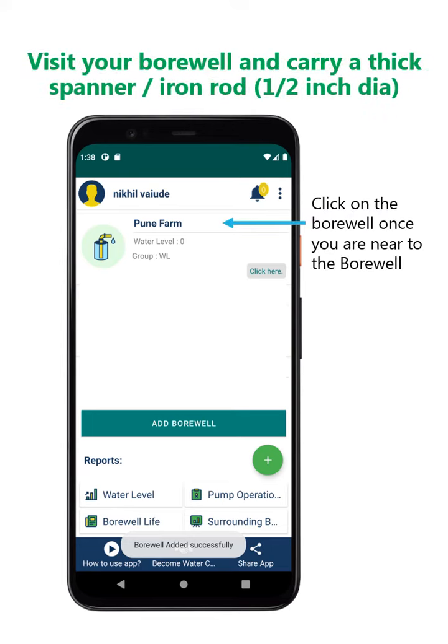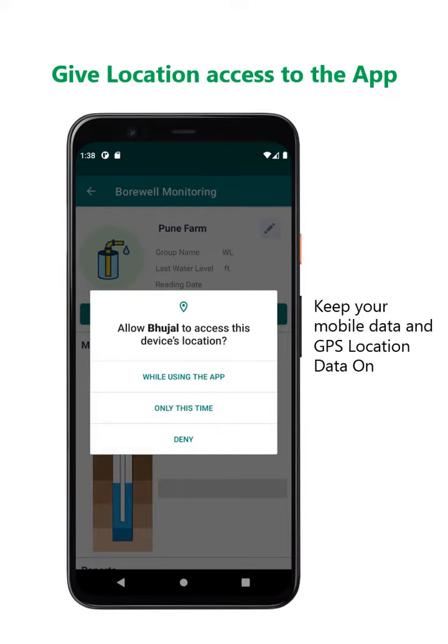Visit your borewell and carry a thick spanner or a thick iron rod. Keep your mobile data and GPS location on.